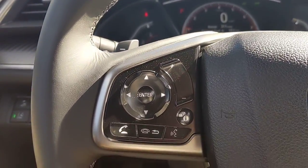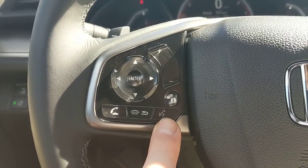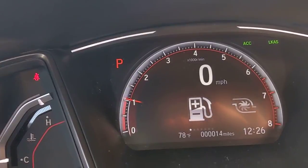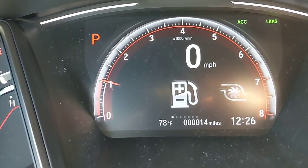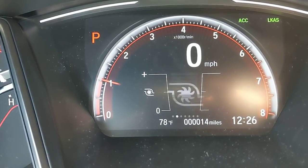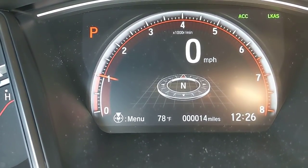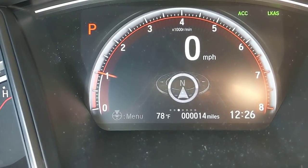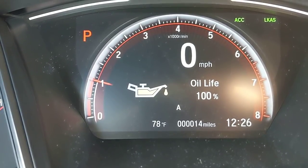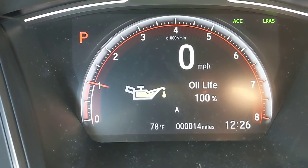On the left side of the steering wheel are Bluetooth controls — answer, hang up, go back — and a voice command button. Above that is the i-button, which controls the menu screen in the instrument cluster. Cycling through it shows: trip odometer info, drivetrain status, turn-by-turn navigation if active, or a general compass if navigation isn't running. The navigation system is set up through Garmin. You can also check oil life — when it drops to 15%, you'll get an alert along with an A1, B1, A2, or B2 code explained in the quick start guide.